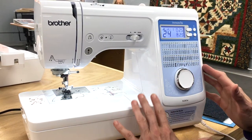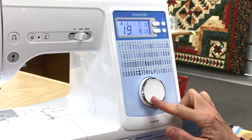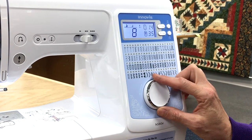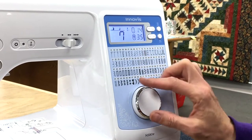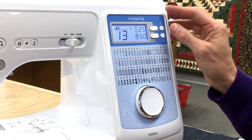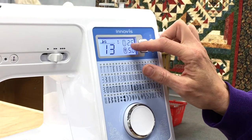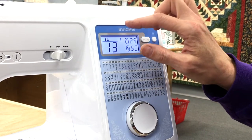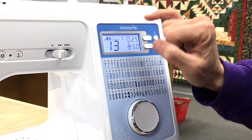Its features include 80 stitches, which is very nice for a machine, with a simple turn dial. As you turn the dial, it gives you the stitch number here of what you would be stitching. Say you wanted stitch number 13 — all you would do is just turn the dial to 13, and there you have it. It also gives you these bold numbers that tell you the stitch length or the stitch width.